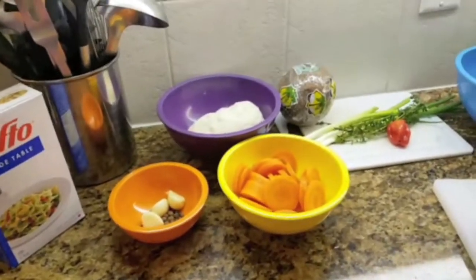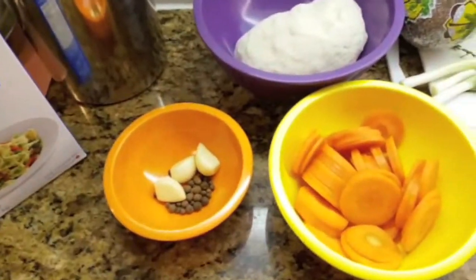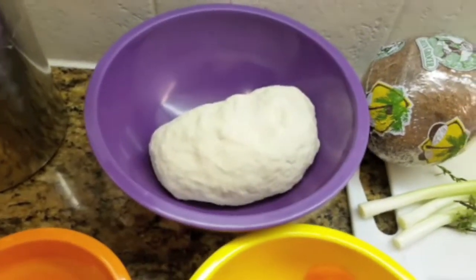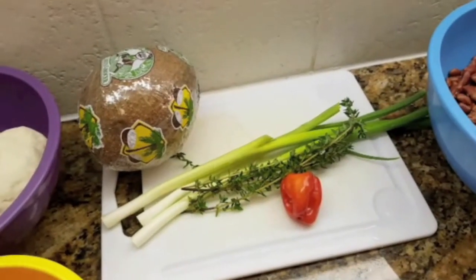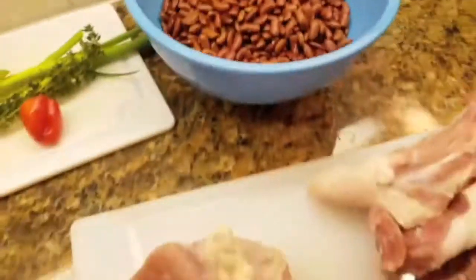So these are all my ingredients for my stew peas. I have some garlic, pimento seeds, some carrots, my dumpling flour, coconut, pepper, thyme, and scallion. I've already washed my peas.